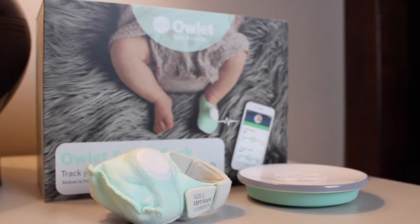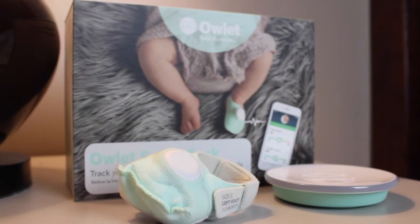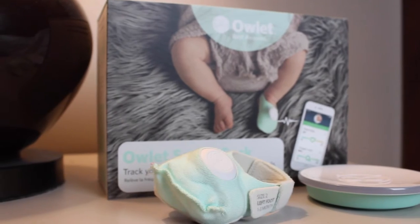I recently got in touch with the folks over at Owlet and they were cool enough to send me their smart baby monitoring system to try it out. Owlet did hook me up with the free system, but that is it. I was not paid in any way to give them some sort of outstanding review, so I'm going to be super honest with you folks in this video.